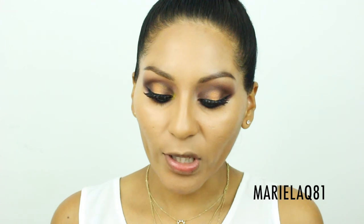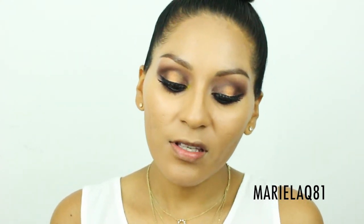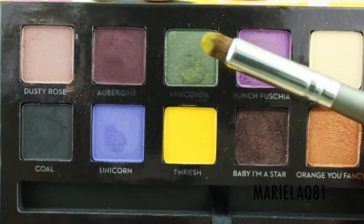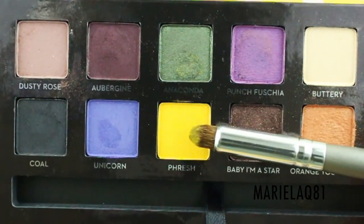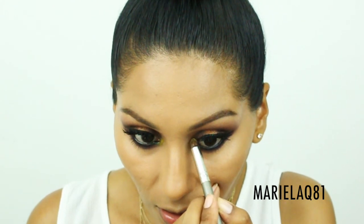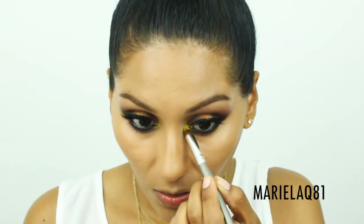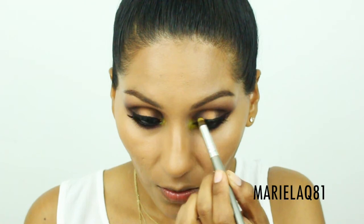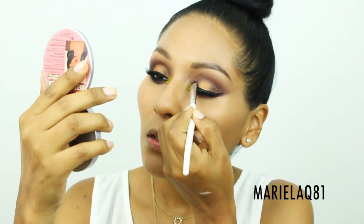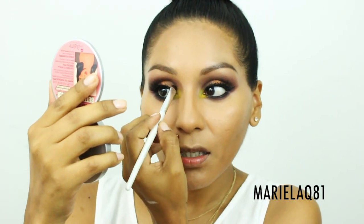For the inner corner I wanted to add a little pop of color. I'm using two eyeshadows: a forest green called 'Anaconda' and a matte yellow called 'Fresh.' I'll combine both of them to create a nice pop of color, blending well to avoid any harsh lines.